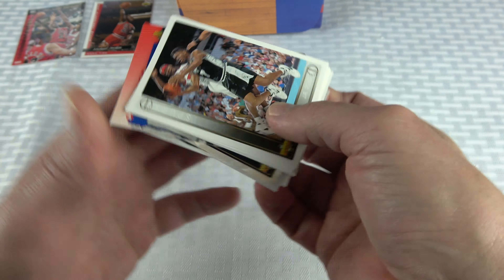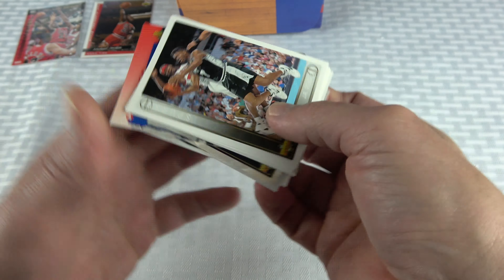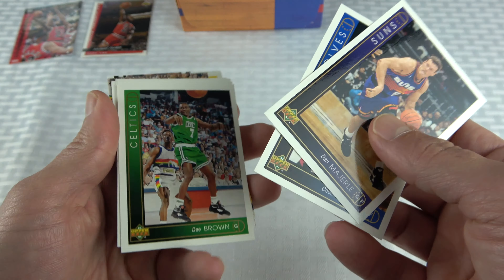Some of these corners look a little suspect. Pulling Thunder Dan Majerle, D. Brown, Horace Grant, and what looks like a Luther Wright rookie. Then a Charles Barkley season leaders — most valuable player — these aren't inserts, they're part of the base set itself. Also Chris Mullin, another season leaders card for NBA defensive player of the year, and Kevin Johnson highlights.